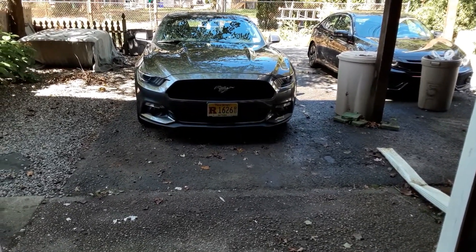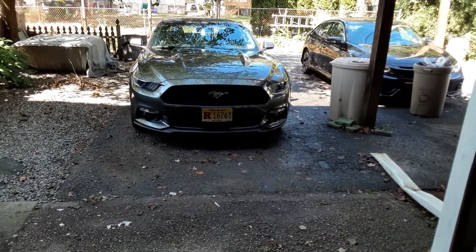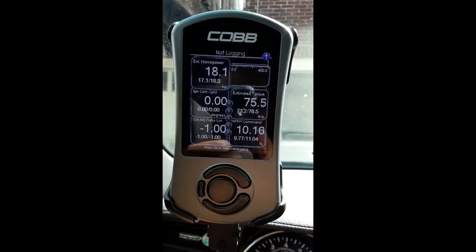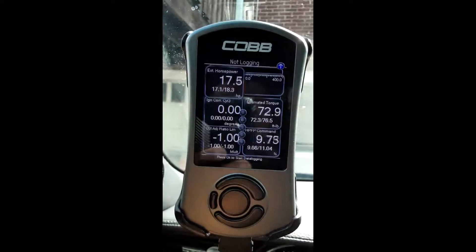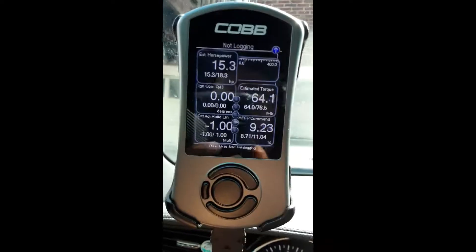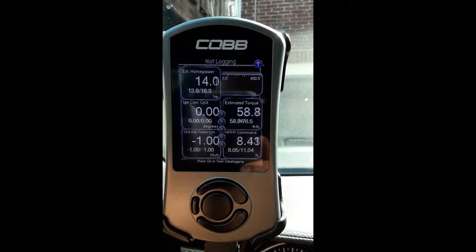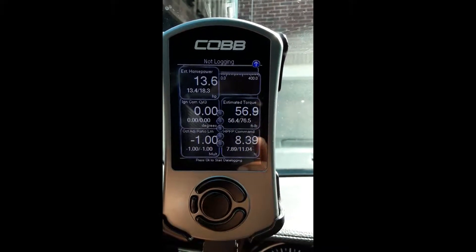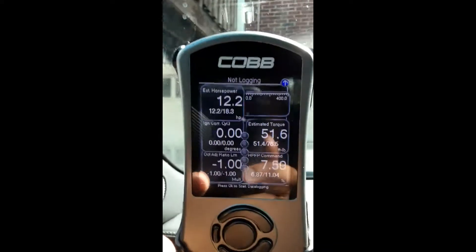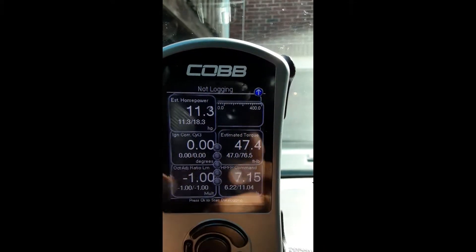I'm going to show you what to look for in terms of timing being pulled on the Accessport. I'm relatively new to this, so correct me in the comments if I say anything wrong. On my Accessport I have a bunch of gauges set up — estimated horsepower, estimated torque, high pressure fuel pump command, and then the ones you want to watch.